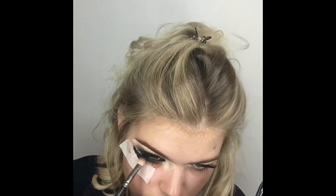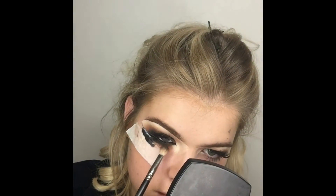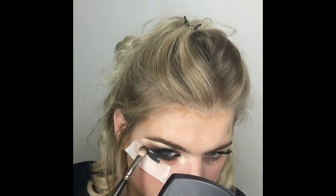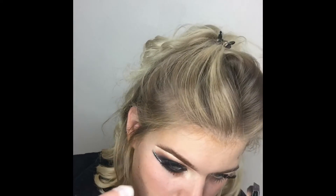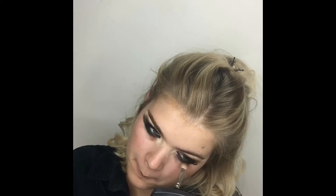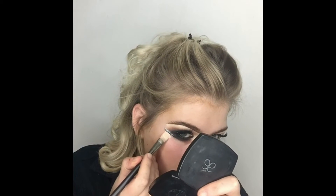Now going in with the 224 brush and Arbonne shadow in Canyon, then the 217 brush with Arbonne shadow in Onyx, really smoking out that under-eye. I quite often leave my under-eye bare, but today I'm going for a very heavy look — this isn't for the faint-hearted. Just cleaning up that line to keep everything really sharp, blending it right underneath the eye, then repeating on the other eye. Going back over my blend to make sure all the colors are still there.